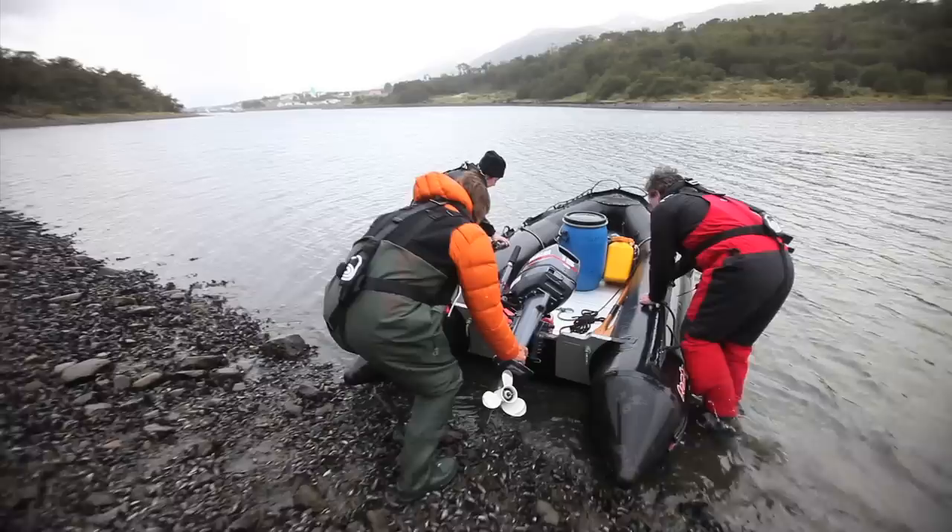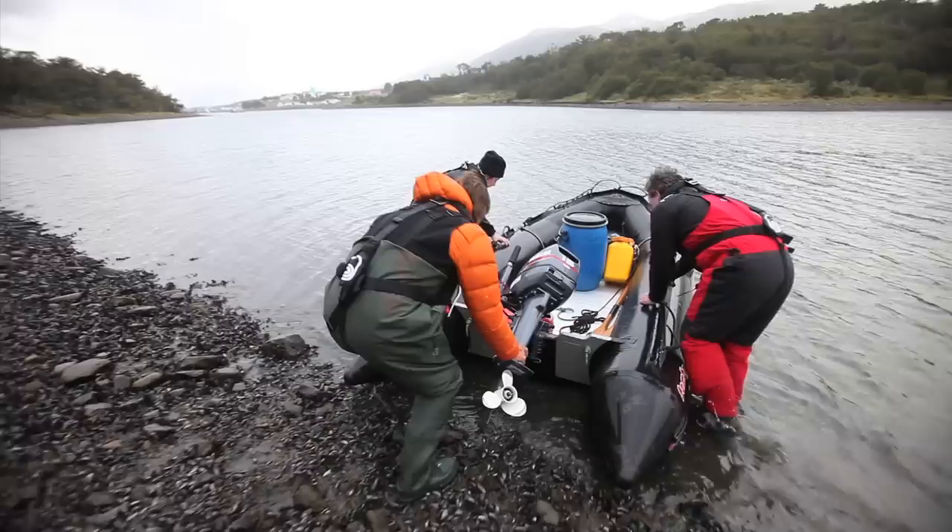Let's shove her out. Let's get it floating. You guys hop in — I've got my hip boots. And we're off.